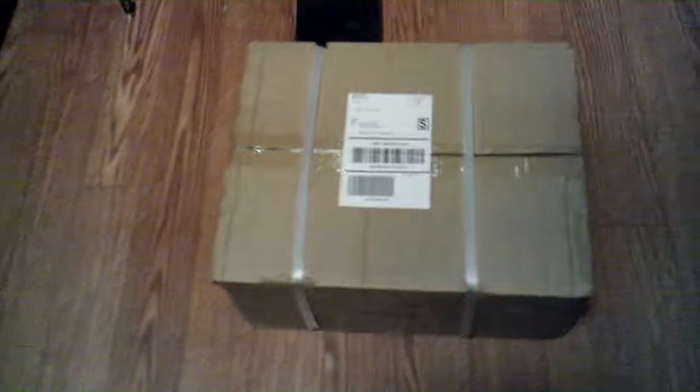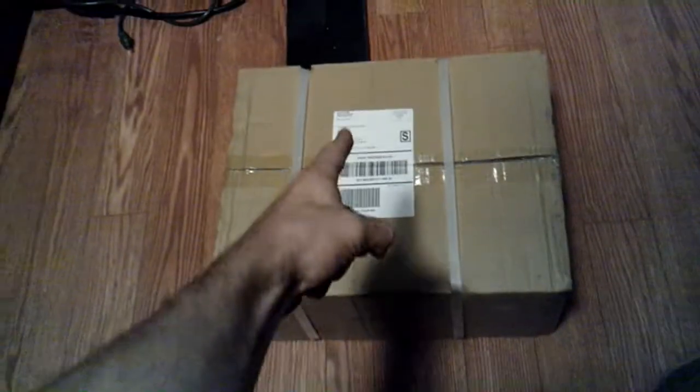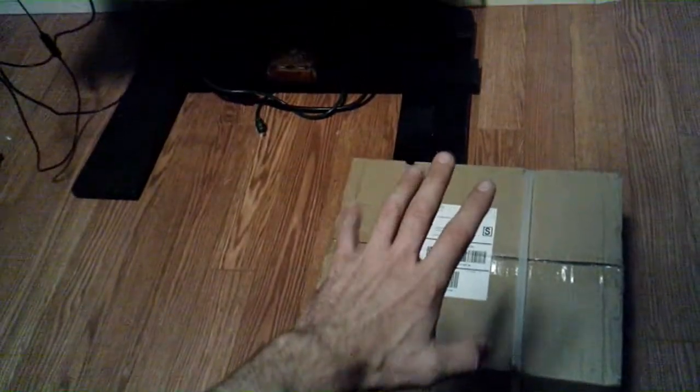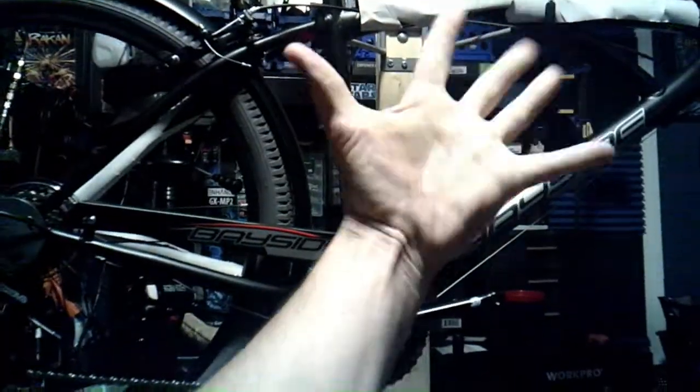Look what finally came in the mail — the engine kit for the bike! I made a homemade bike stand last night and it's working fairly well, except my flat screen is nearby and I don't want that to fall. We're going to take apart the kit, lay out all the stuff that's in it, talk about it, and then strap it to the bike.